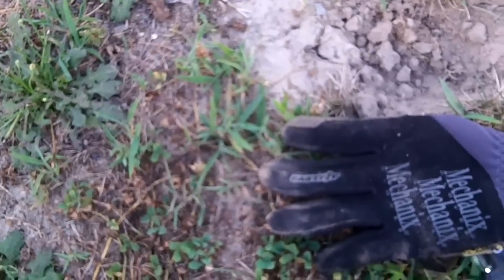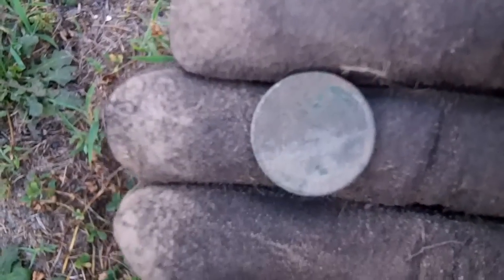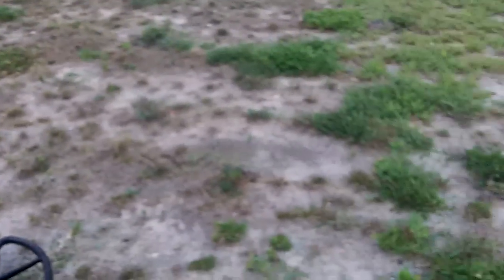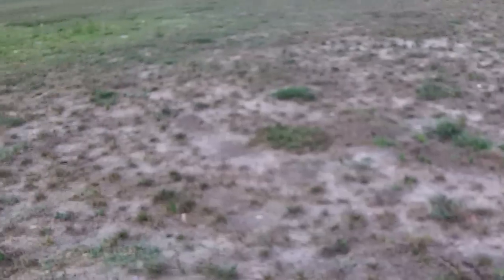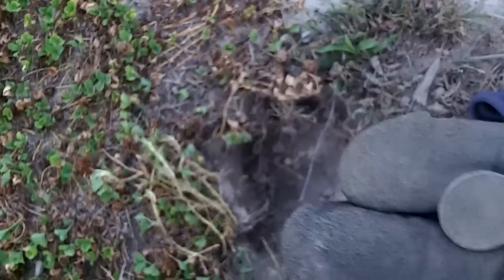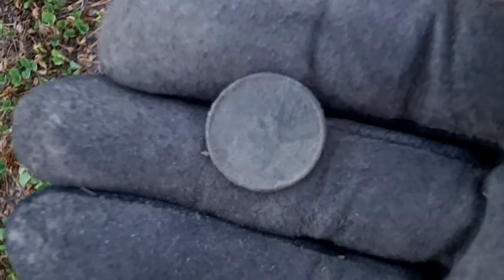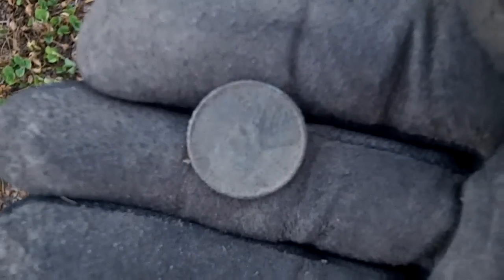Been a little while — another find. It's a wheat, a 1938, and it was shallow. This parking lot used to be an asphalt parking lot and they tore it up, so I've never worked it — I always let it be. I might walk around here a little bit and see what I can pull out. There's another wheat — 1937 this time. They aren't deep. Getting late, a little after eight, but I'll stay a little while longer.